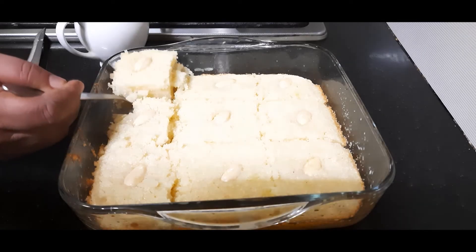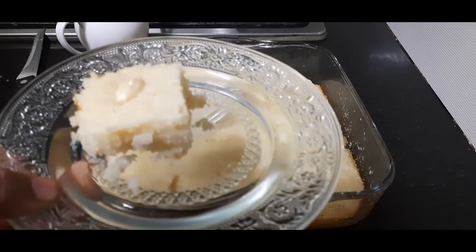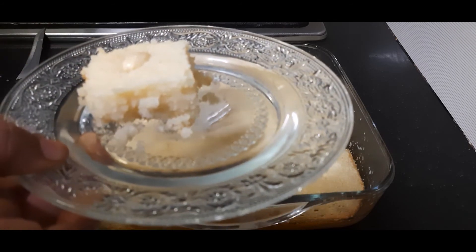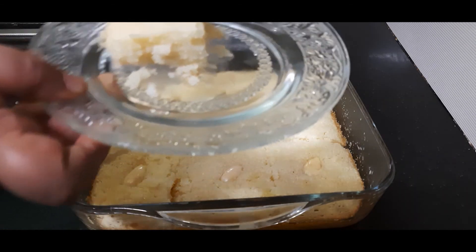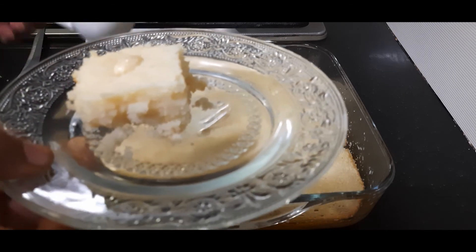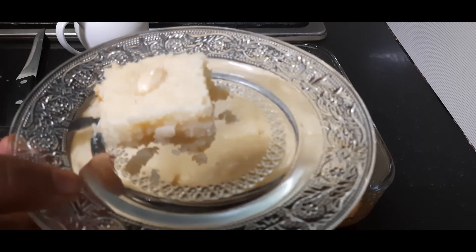Let's remove and plate this and enjoy this delicious dessert. You can pour some more sugar syrup while serving. See you next time, bye bye!